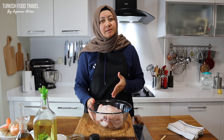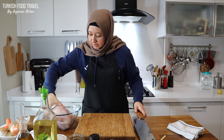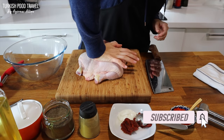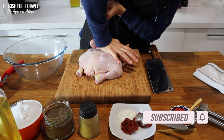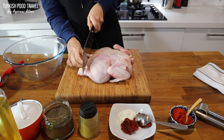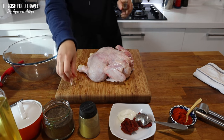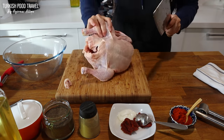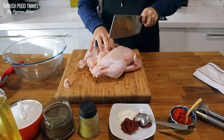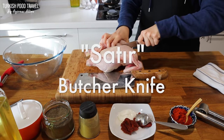First I'm gonna cut it into half to bake it in a shorter time. Let me get my whole chicken here. To cut it, I'm gonna open it a little bit. First cut this part out. So basically here I found the middle bone between the breasts.